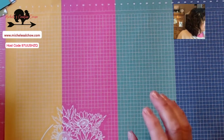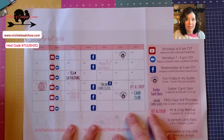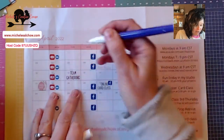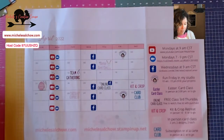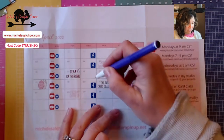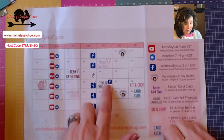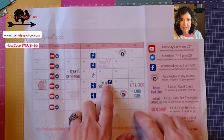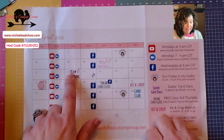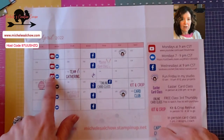I know that I'm going to get lost and forget to share this, so I want to pull out the April calendar and point out a couple of things. I've changed a couple of things. This online card class on the third Thursday takes place on Facebook — that's a Facebook Live — so I won't have one on Wednesday the 20th. On the second Tuesday, I participate in a blog hop and that will be a YouTube video, so I won't have a YouTube Live on the Monday.